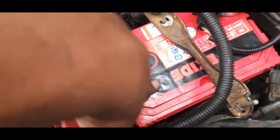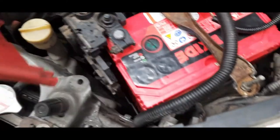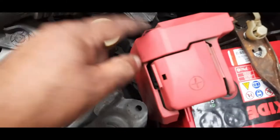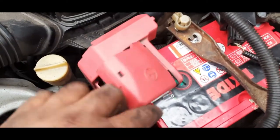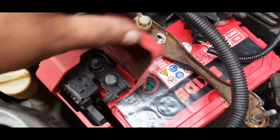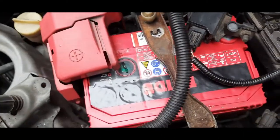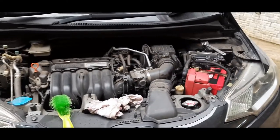We have to position the battery in the middle — let it cool down. That's how you install the auxiliary battery for your car.